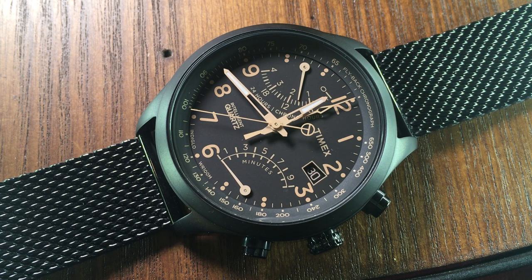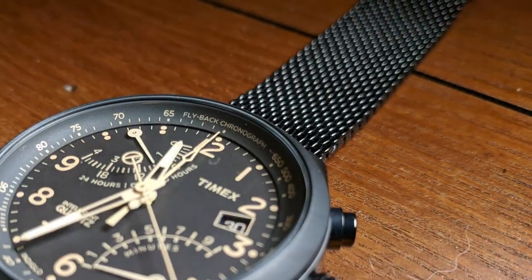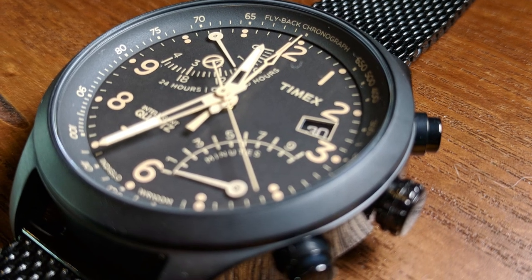At this point, it probably shouldn't surprise anyone that I have a soft spot for Timex. After all, this will be the 7th review here at Relative Time, and it's the 3rd Timex I've taken a look at. But there's nothing wrong with that — after all, they are affordable, reliable, and dependable. And in recent years, Timex has definitely upped their game in their design department, creating some absolutely great-looking watches.